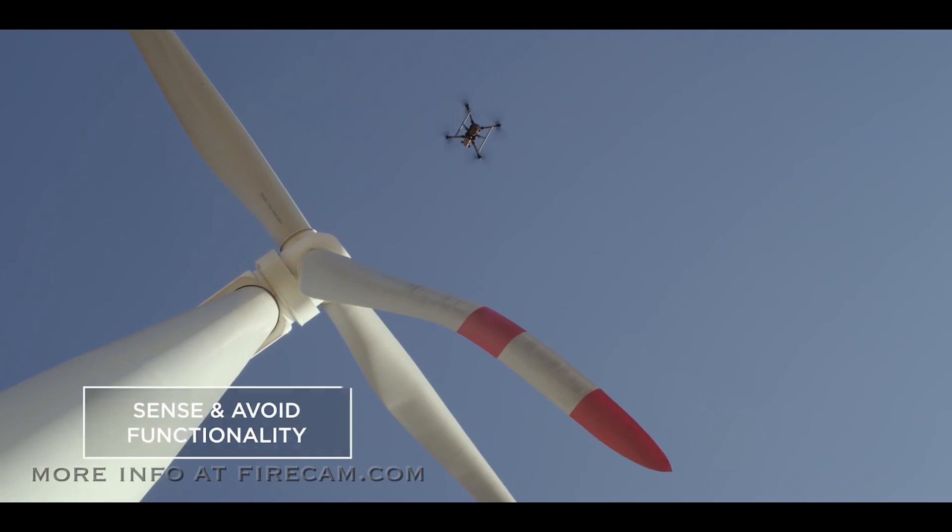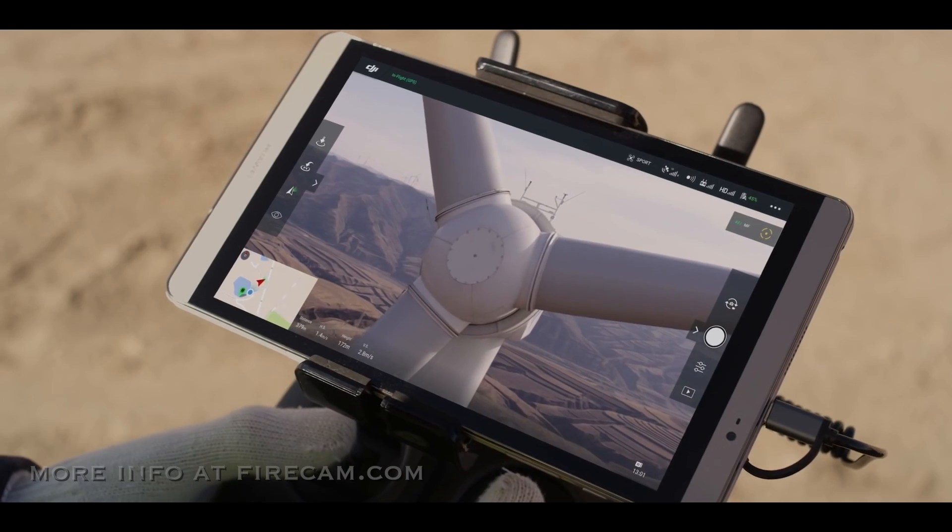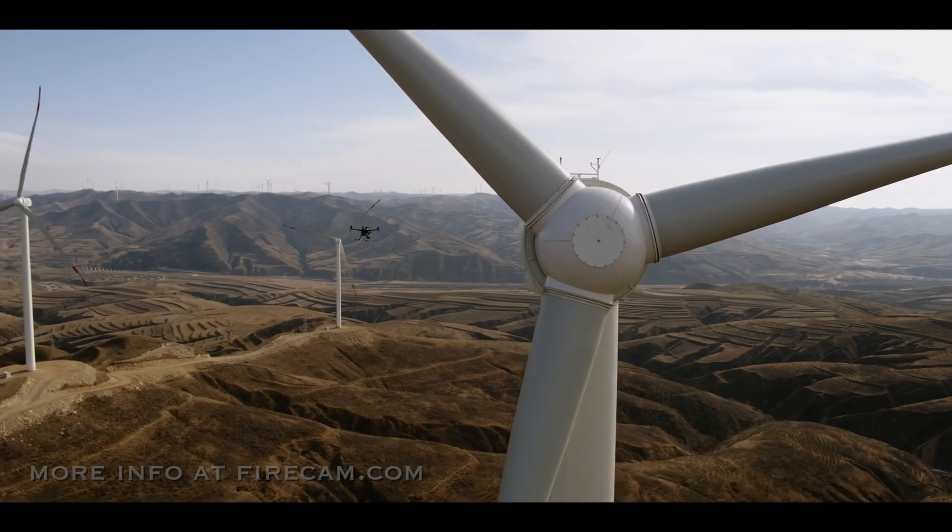The M200's ability to sense and avoid obstacles makes close proximity inspections faster, easier, and safer.